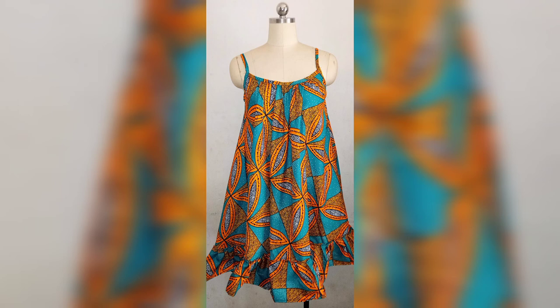Hi guys, welcome to my channel. If this is your first time, thank you for tuning in. In today's tutorial, you're going to be learning how to make this simple Ankara dress. Let's get right into the video.